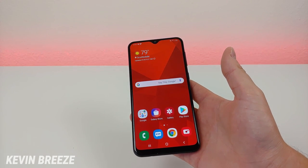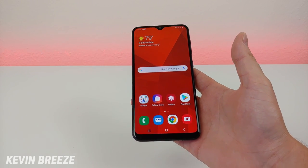Hi everyone, this is Kevin here coming at you with tips and tricks for the Samsung Galaxy A20.